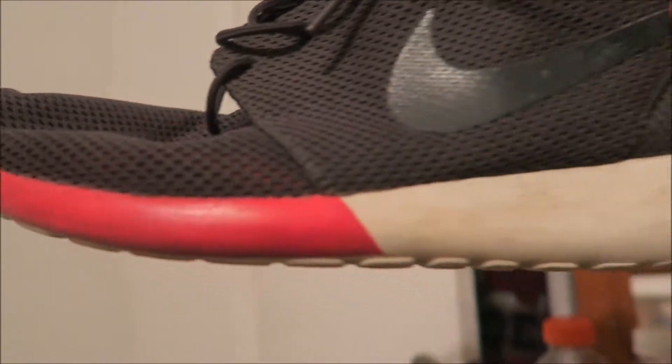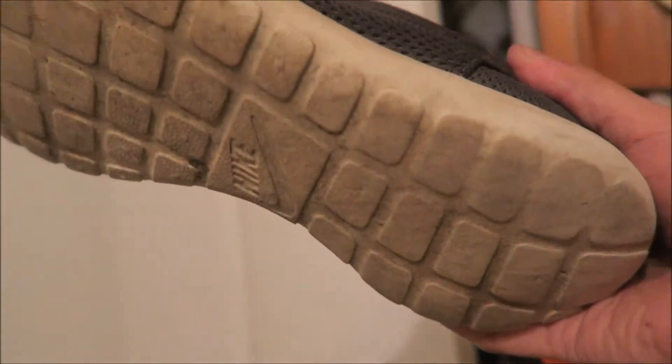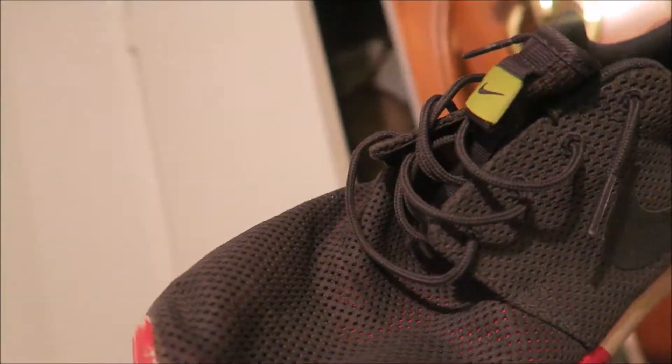Starting off at number one, we got the Roshes right here. They look like a pill basically — they're pretty clean, not gonna lie. I've taken care of them; they even got the soles. I've had these for a long time.